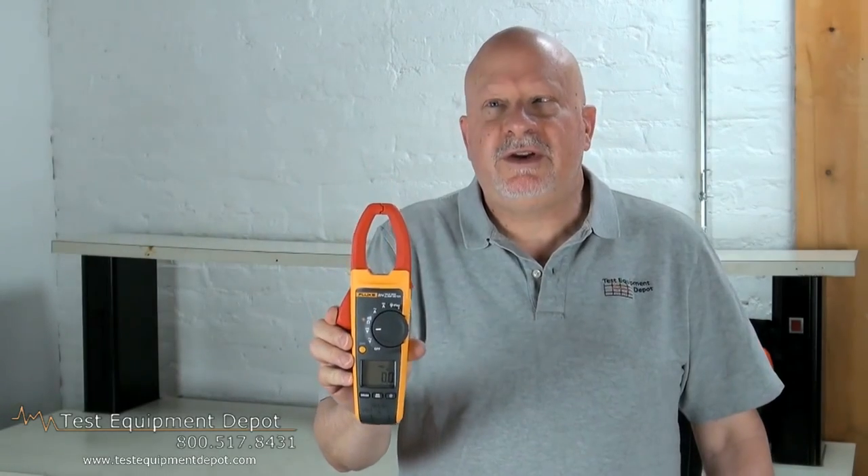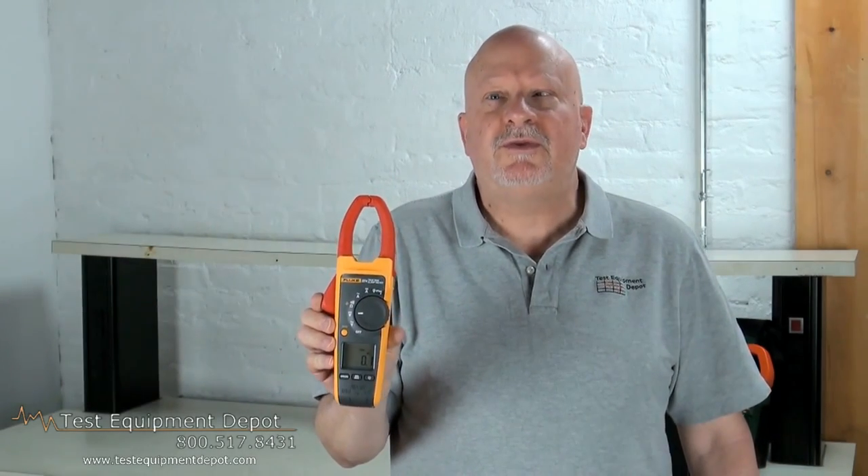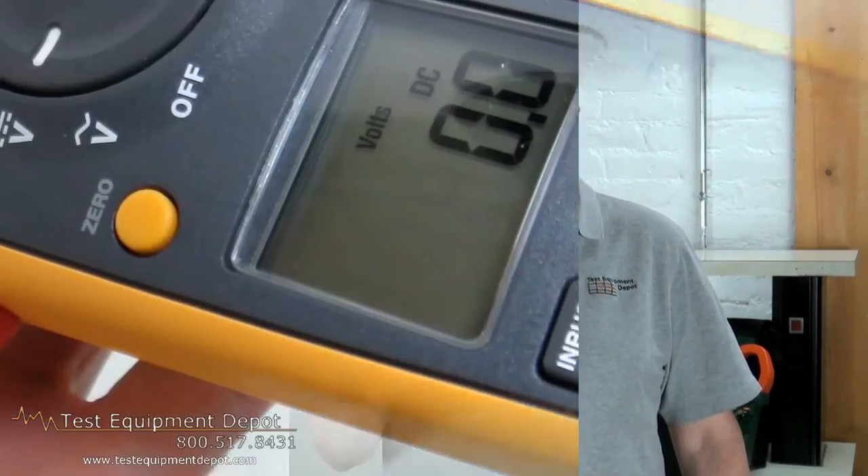Hi everyone, I am York. I am the service department manager here with Test Equipment Depot, and I'm going to introduce to you the Fluke 374 600 amp 600 volt true RMS AC DC clamp meters.